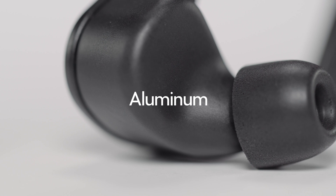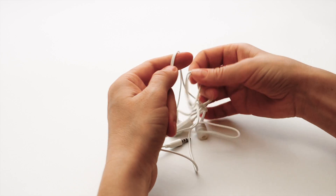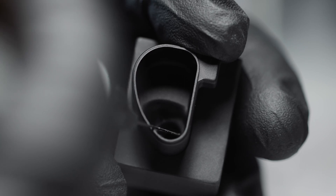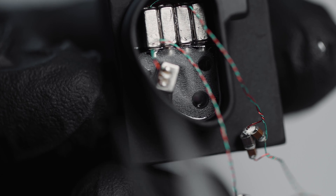In-ear monitors are essential earphones. On one end, an acrylic or aluminum housing containing speakers that go into your ears, and on the other end, an earphone jack. Unlike your basic set of earphones or earbuds, 64 Audio's world-class in-ear monitors are hand-built using durable components and anywhere from 2 to 18 micro speakers called balanced armature drivers.